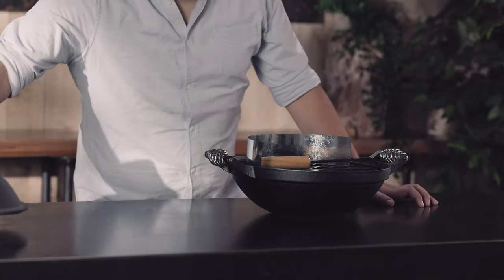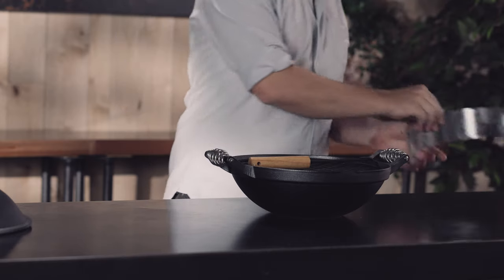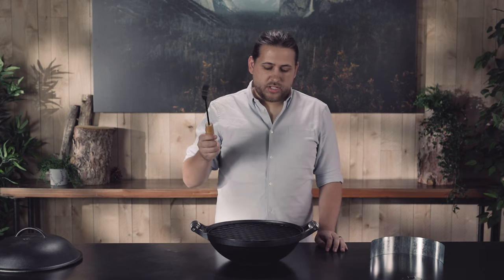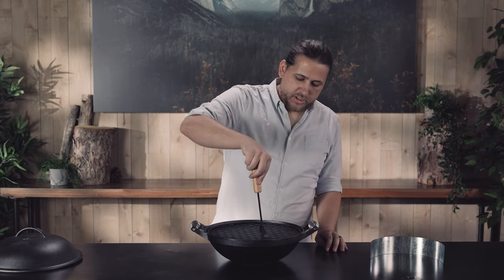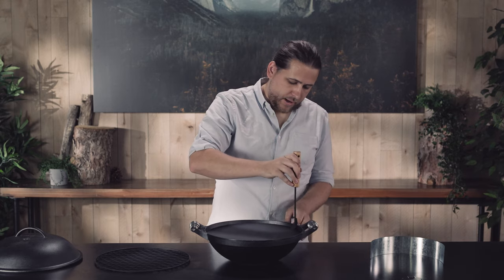We have the lid. Inside are two wind shrouds. This is a lifter tool — it works to lift off the grill grate when you're using it, as well as the flat pan.